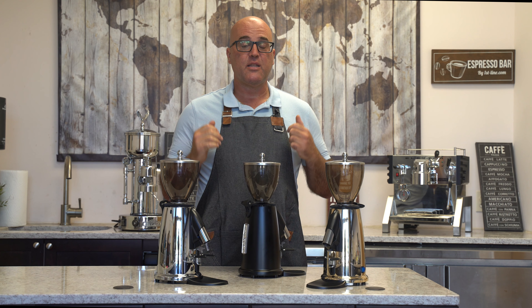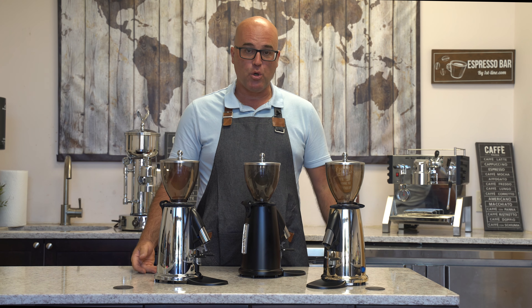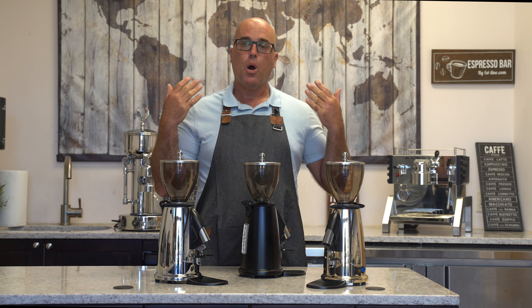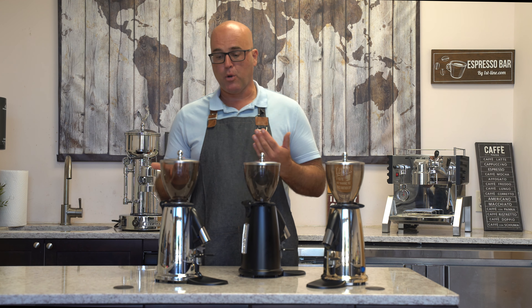What we have in front of us is the Electra MSD Espresso Coffee Grinders. And why do I say Espresso Coffee Grinders? Because most or the majority of coffee grinders we sell from Europe are really for espresso, not so much regular or what we call American coffee or drip coffee.